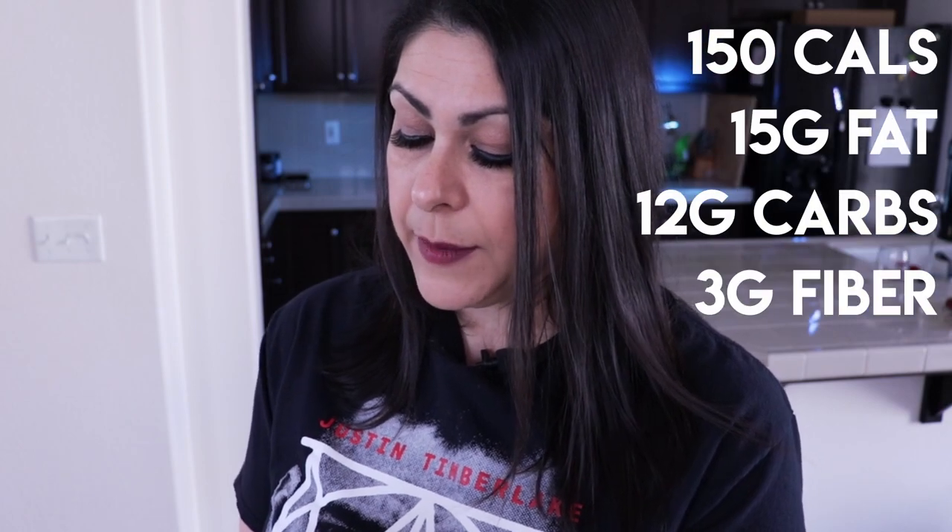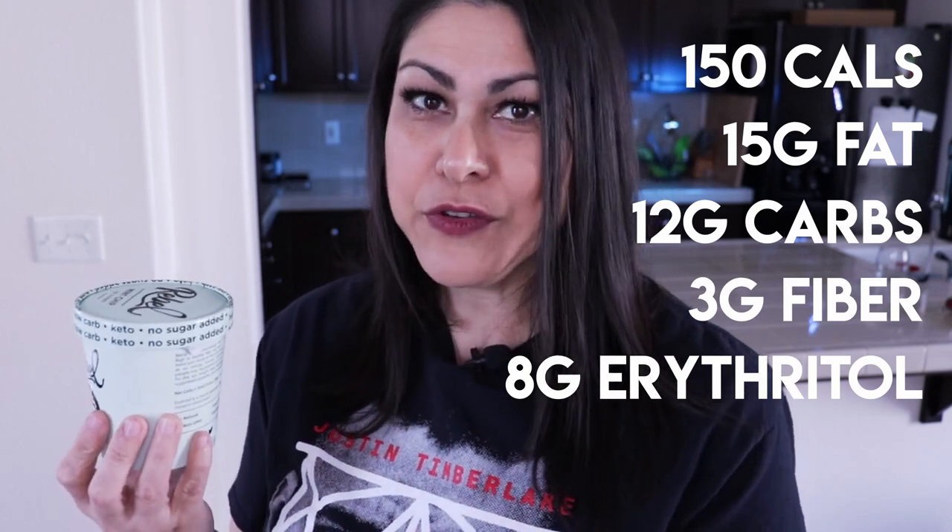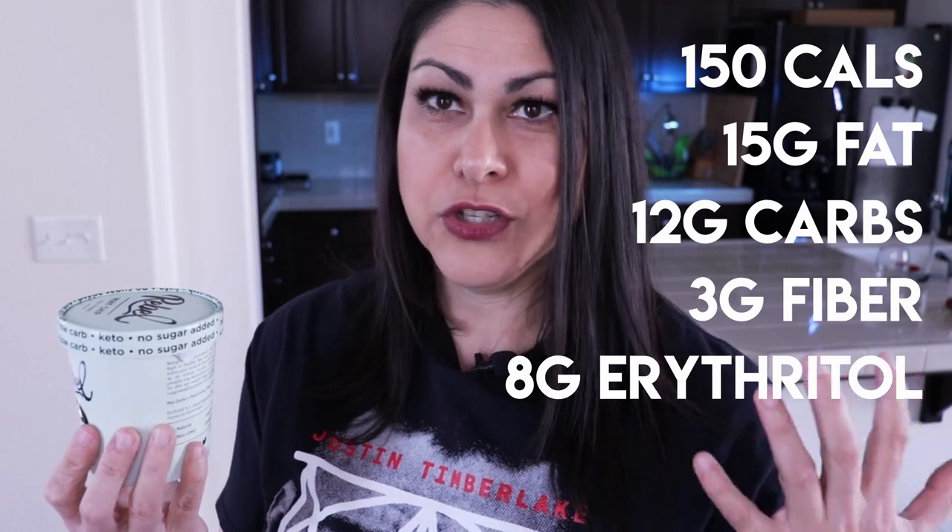Mint chip is my ultimate favorite ice cream. Make sure you subscribe because I'll be doing a comparison of this mint chip with another keto-friendly ice cream that is also mint chip flavored — and that video will include blood sugar readings. For this flavor, it's 150 calories, 15 grams of fat, 12 carbohydrates, three dietary fiber, and eight grams of erythritol — though I'm not sure why different flavors use different amounts of erythritol or sugar alcohols.